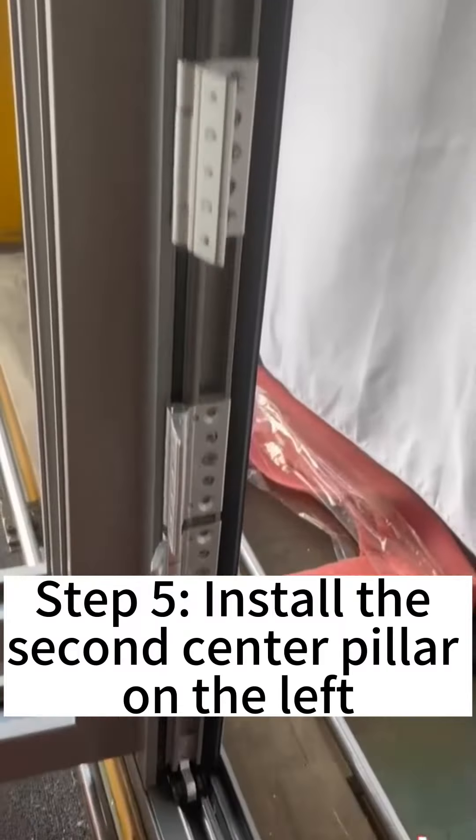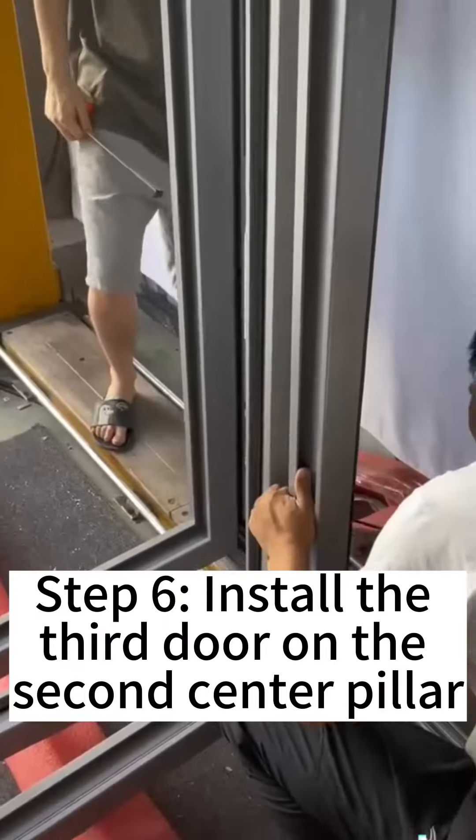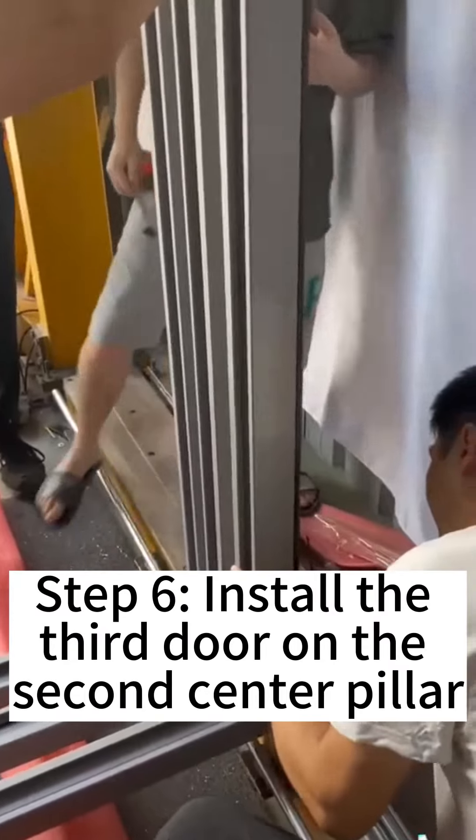Step 5: Install the second center pillar on the left. Step 6: Install the third door on the second center pillar.